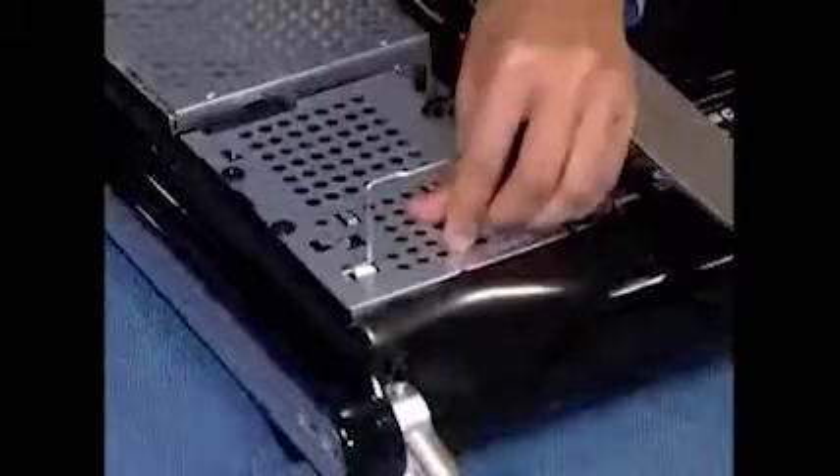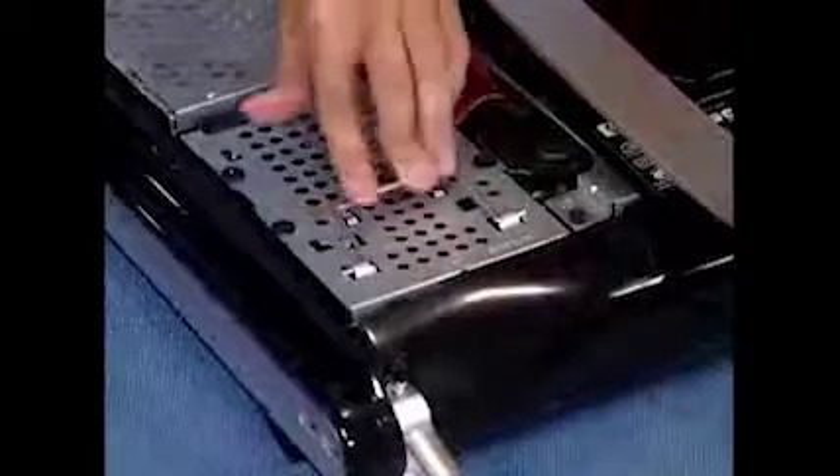Make sure the connector wires are tucked under the cable guide inside the PC. Angle the side screws of the assembly into their slots on the unit and lay the hard drive flat into the unit. Snap the handle back into place. Tighten the screw to secure the hard drive in the PC.